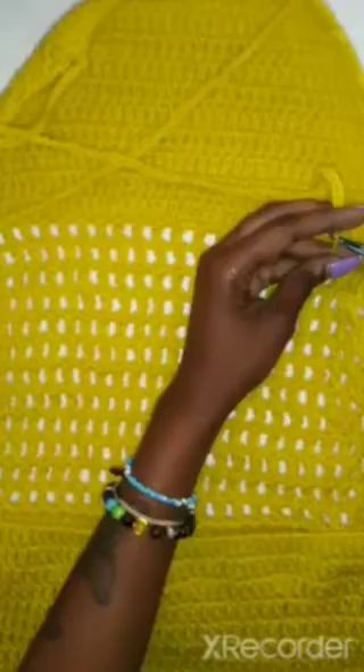This is how I put my strings in. I made sure I put them at the bottom of the halter part so I can hold that part, and then I crossed it again and did it at the bottom of the mesh stitch so I can tie at the bottom of your back.